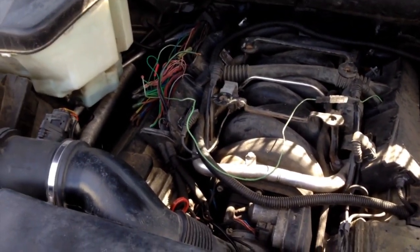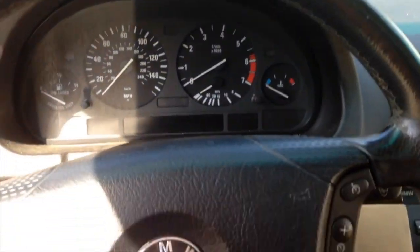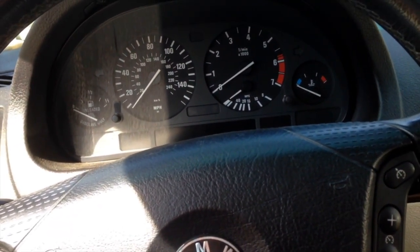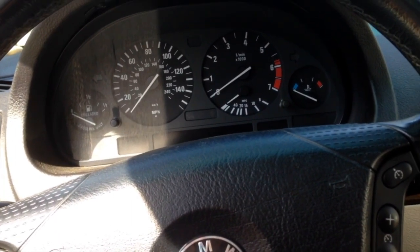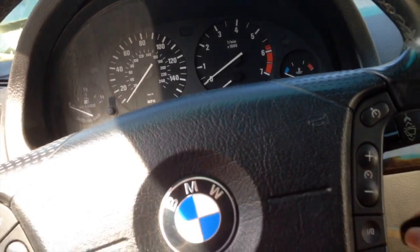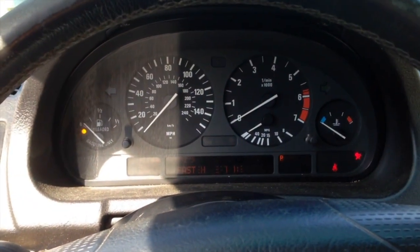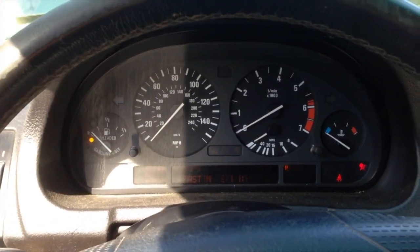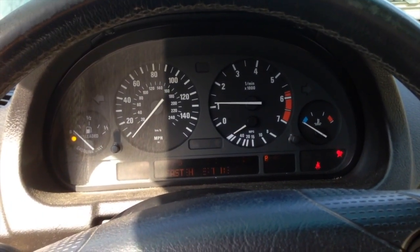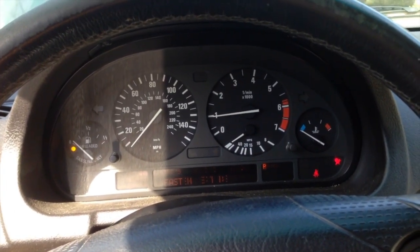Somebody could have done it already, we'll give the benefit of the doubt. Let's go ahead and go inside and start it up. We're going to cold start it and see what happens — this is pretty much going to tell the fate of this engine. The final say will be checking the oil filter for fragments. Let's try it, turning the blower motor off... Well, that wasn't expected — nice, quiet cold start.